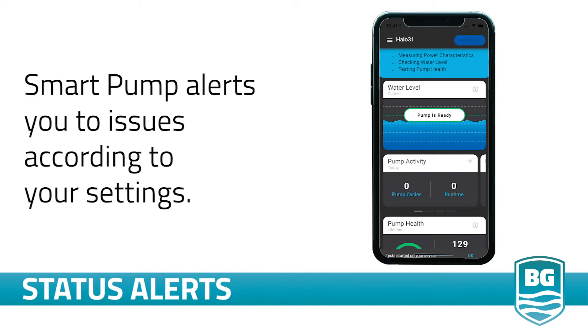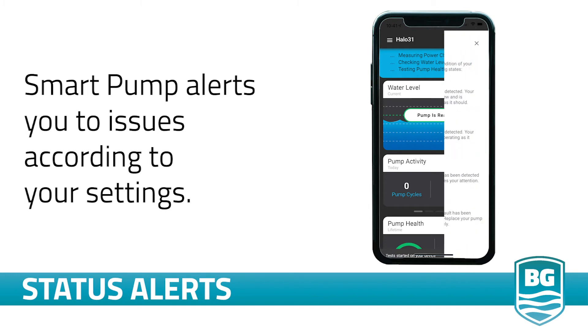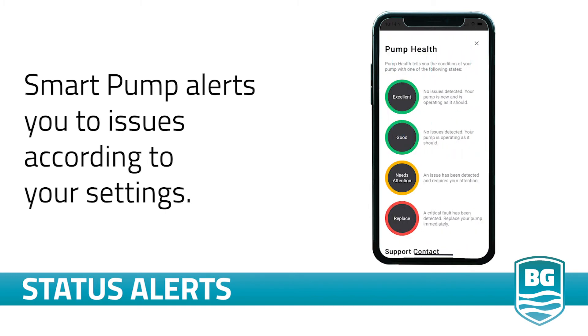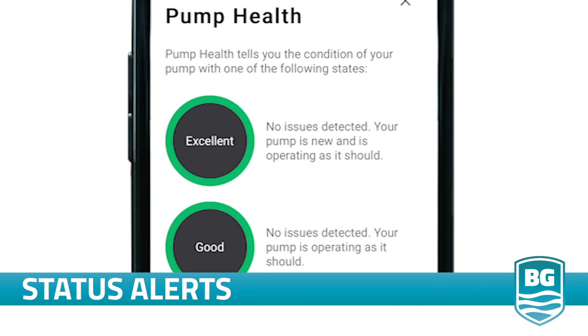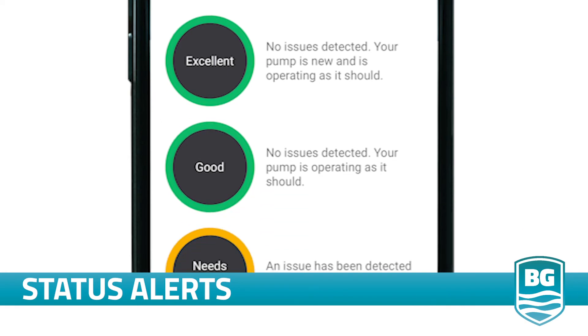Halo is not just a connected pump — it's a smart pump. When Halo detects a problem with the pump, it sends an alert via text, email, and displays that alert on your app dashboard. The pump health will tell you if your pump is working properly or if it needs attention. Excellent condition means your pump is newly installed and is in perfect working condition. Good means your pump is in perfect working condition.